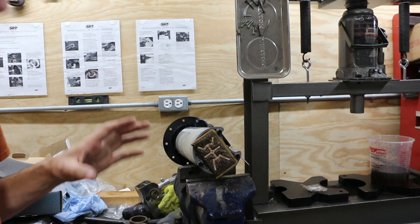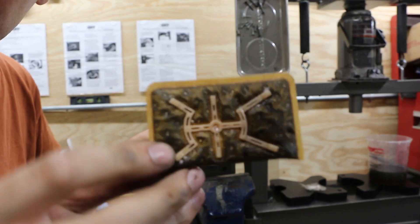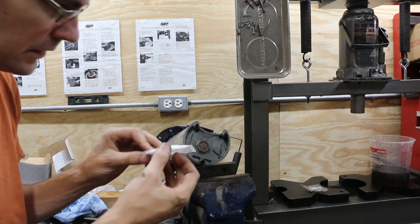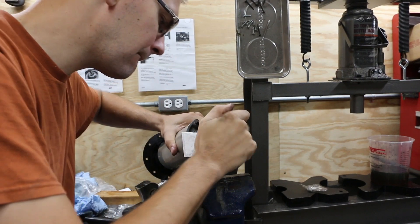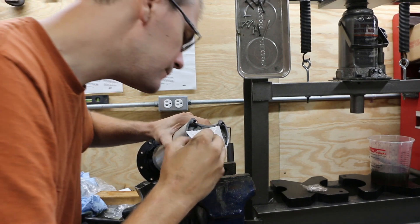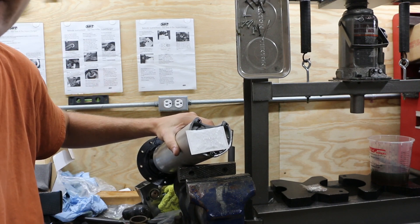Actually, we're not quite ready. We've got to change this bottom fuel filter first. That just pops off. Look at how gross that thing is. And this just pops on there like that. There we have it. Now we're ready to reinstall it and get out on the water.